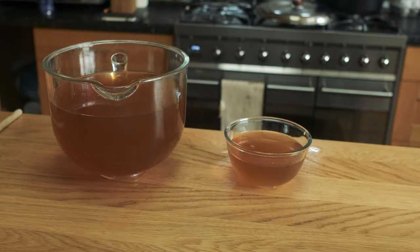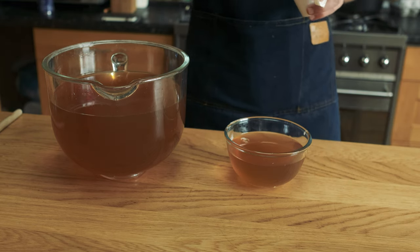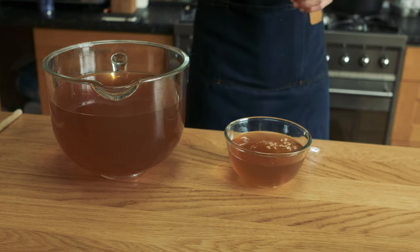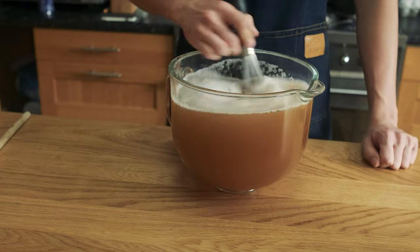I'm taking about a cup's worth of ginger beer and mixing in my yeast. I use wine yeast and the amount of yeast depends on the brand that you use. For mine it's about a teaspoon per gallon, so I ended up using a teaspoon for my entire batch, then adding it back to the main batch of ginger beer, mixing it well and letting it rest.